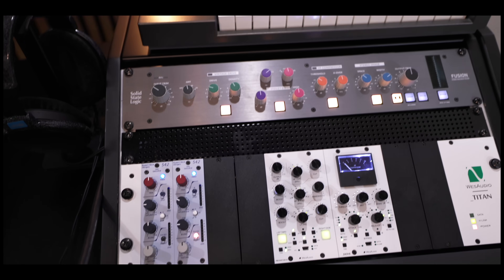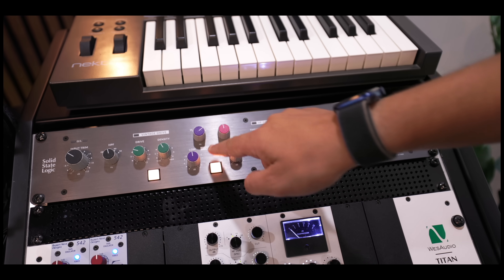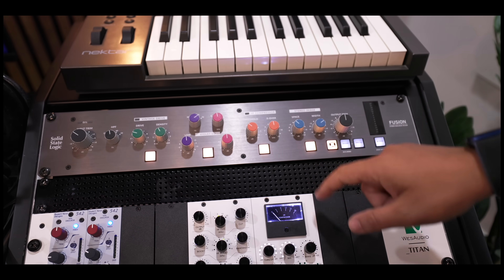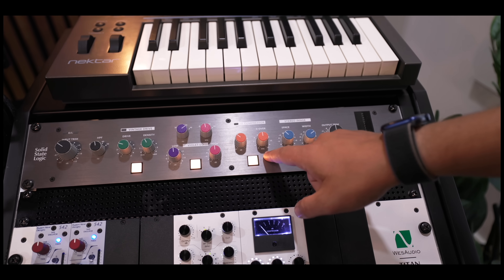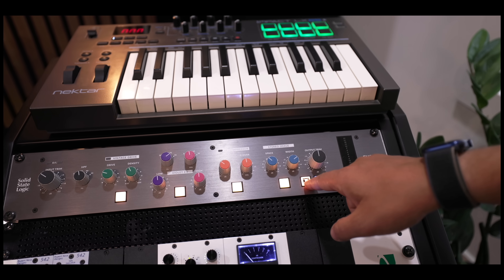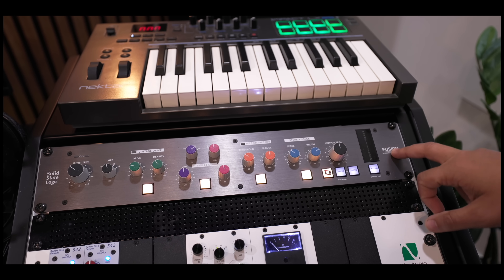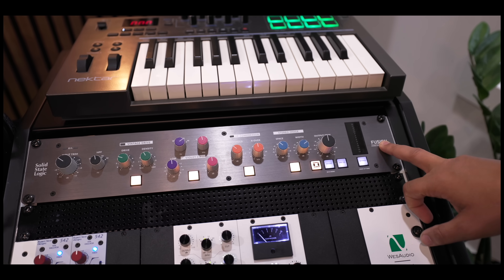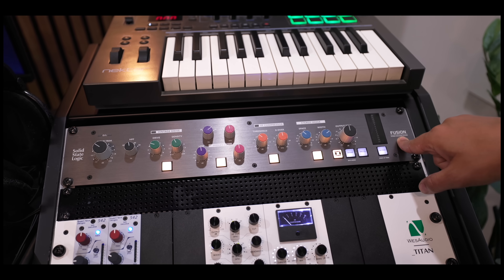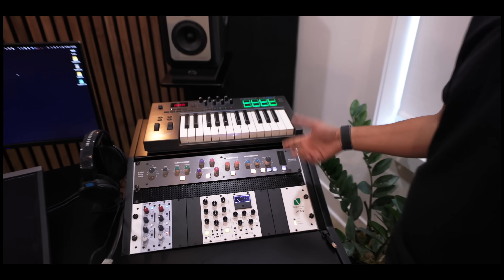And then the SSL Fusion — everybody knows that. You have the drive, the Violet EQ which is like the SSL version of the Pultec — it's a smiley-face low shelf and high shelf. Then there's a high-frequency compressor, which is like a de-esser, a stereo imager, and an SSL transformer, plus input and output. I use it in mix buses a lot, sometimes in mastering too, or for specific elements. It's also great for overheads or stereo electric guitars while tracking.